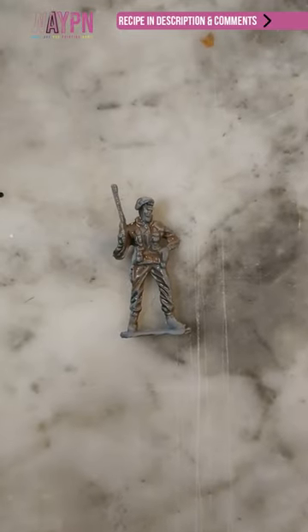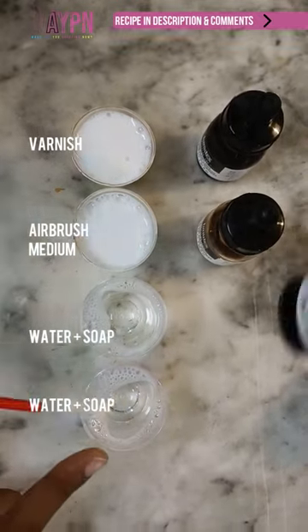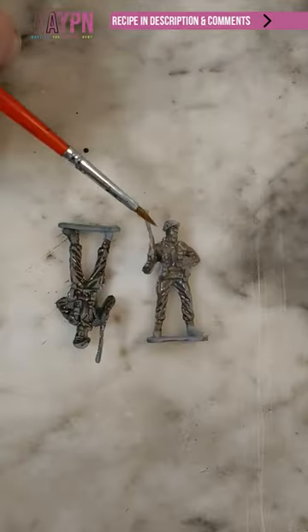I think it could be darker. Okay, let's try another formula. Same as before, but we're going to add burnt umber in here and black in here. Put it into the same mix as before. This looks like sepia, and that looks like Agrax Earthshade.